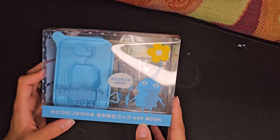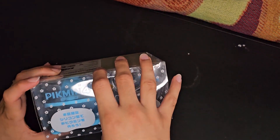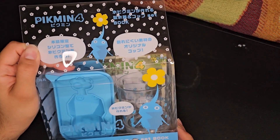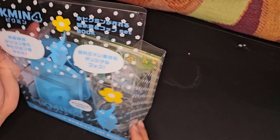It is freaking beautiful. Let's just take a look inside. The box, I will say, is amazing. No idea what it says — cannot speak Japanese — I just know it looks amazing. I really dig it.